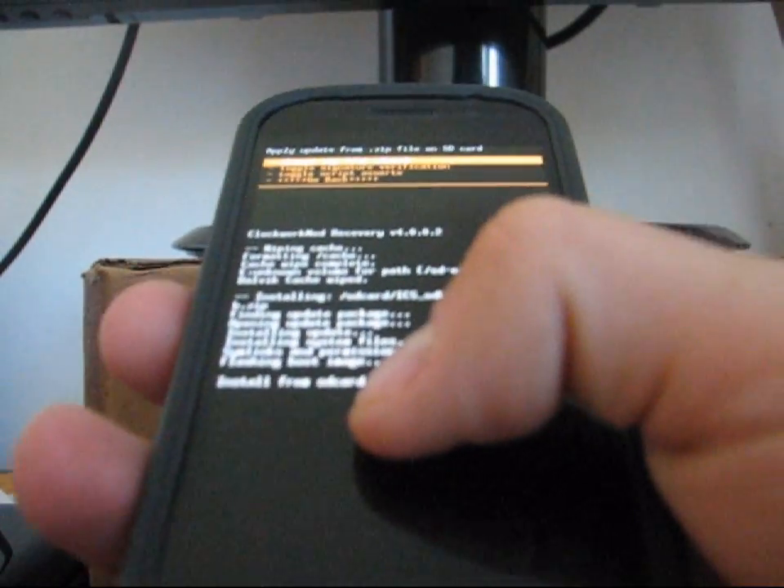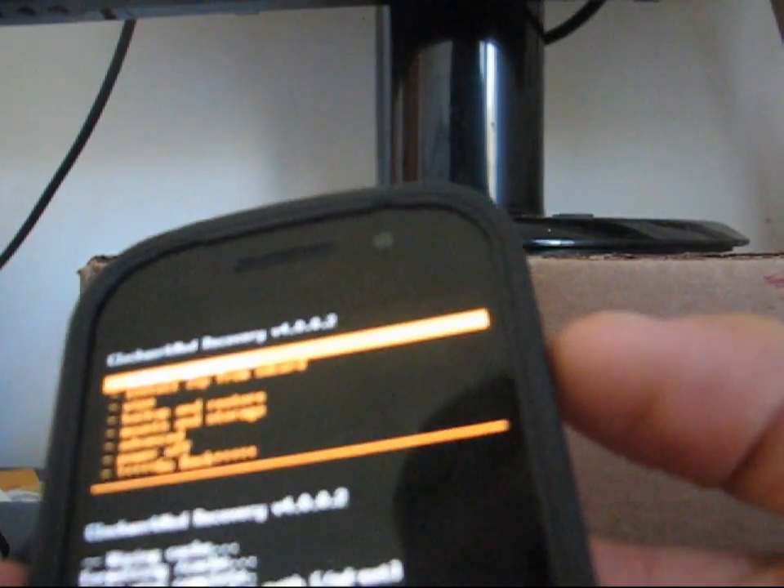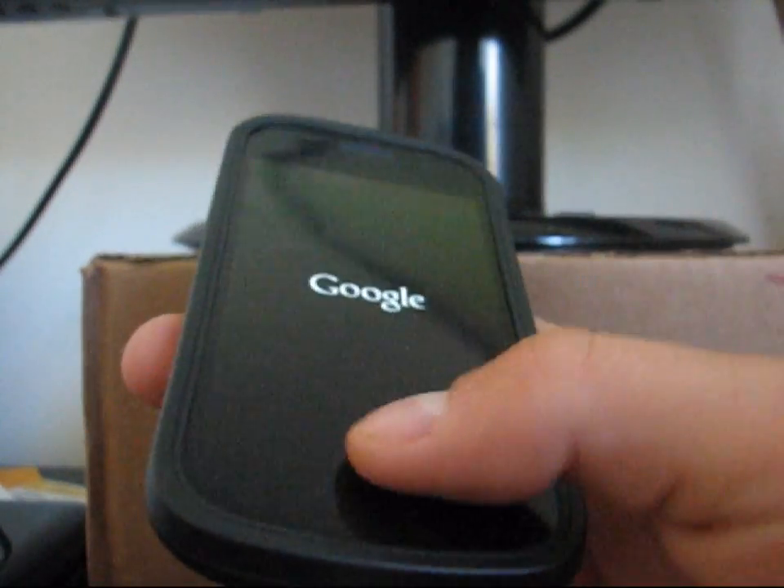Install from SD card complete — that means it's done. Just hit Go Back and then hit Reboot System Now. Go ahead and reboot your phone, and once it boots up, you'll be running Android 4.0 Ice Cream Sandwich.